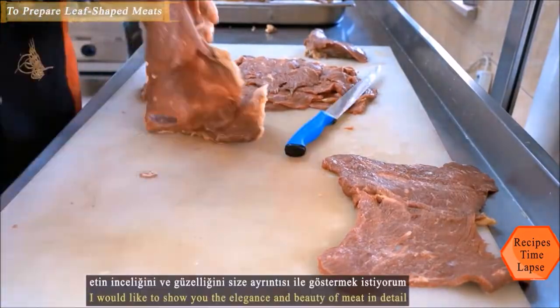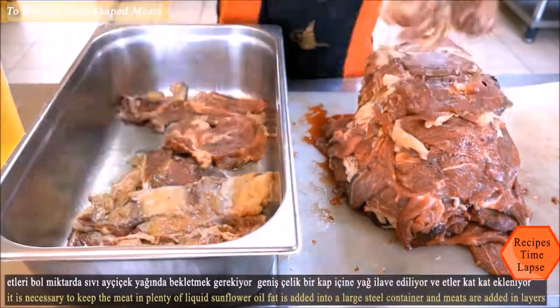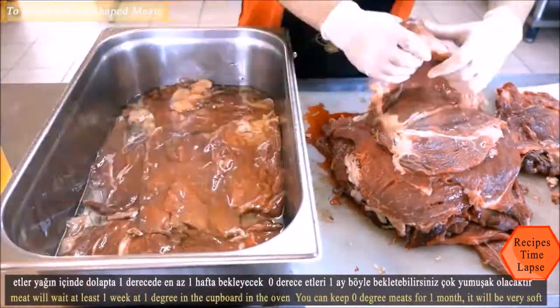You need to use a thin, long, and sharp knife. Leaf-shaped pieces are carefully removed using a technique to open wide pieces. The elegance and beauty of the meat is shown in detail. It is necessary to keep the meat in plenty of liquid sunflower oil.